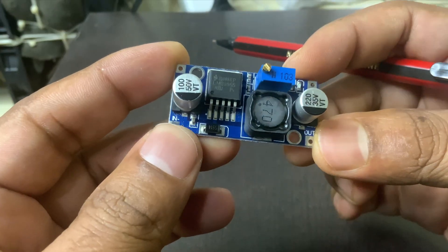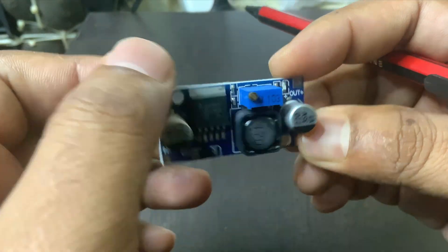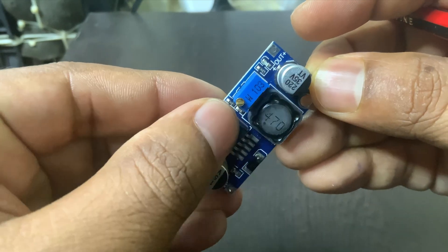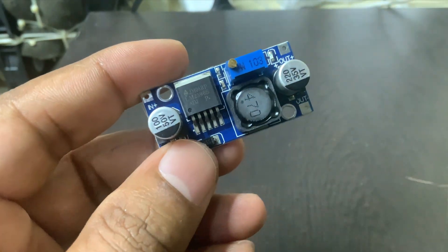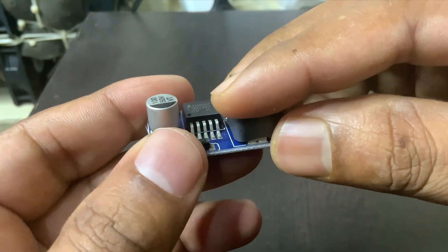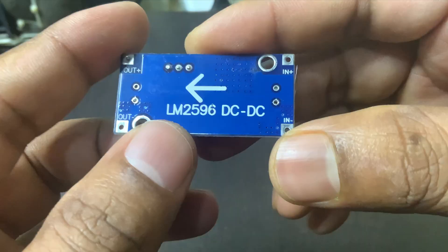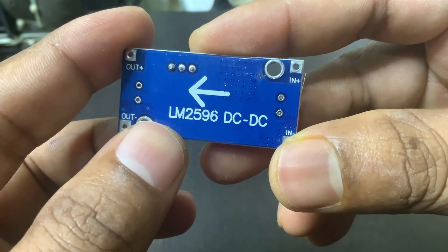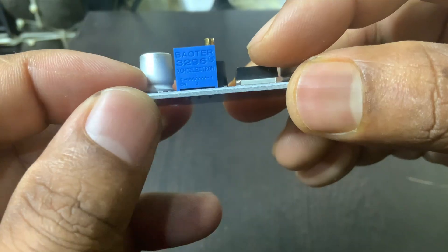Just be sure to adjust the voltage before connecting anything sensitive, so you don't accidentally fry it. One thing to keep in mind is that while the LM2596 is efficient, it can still get warm if you're pulling a lot of current. So adding a small heatsink or keeping it well ventilated is a smart move. Also, make sure your input voltage is at least 2 volts higher than your desired output for it to regulate properly.